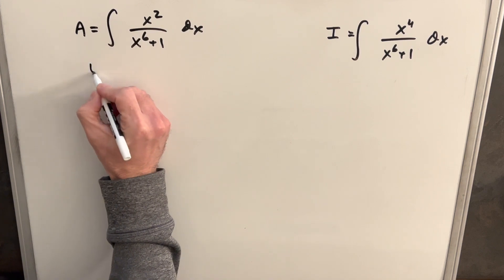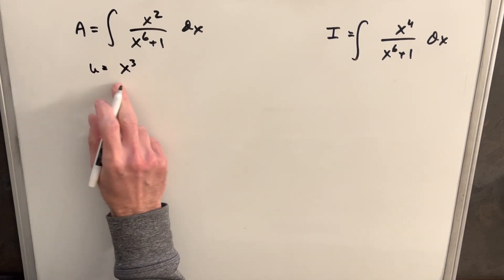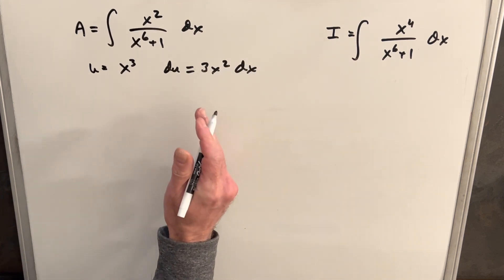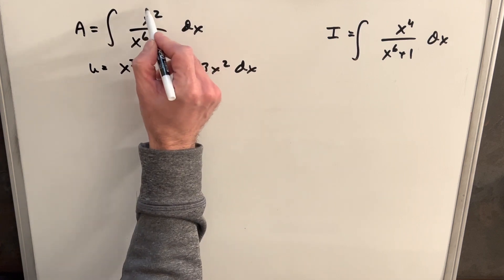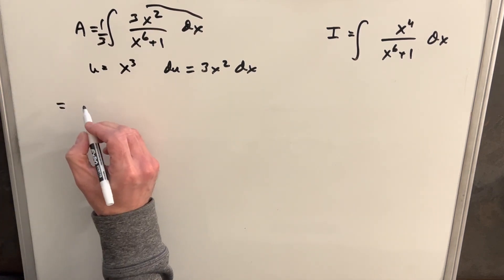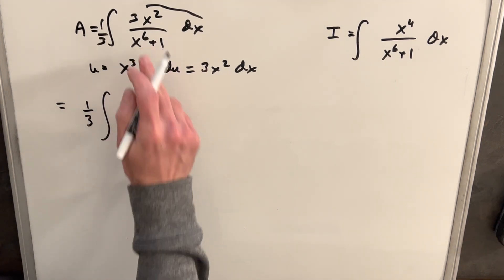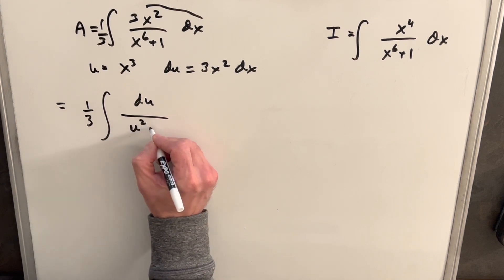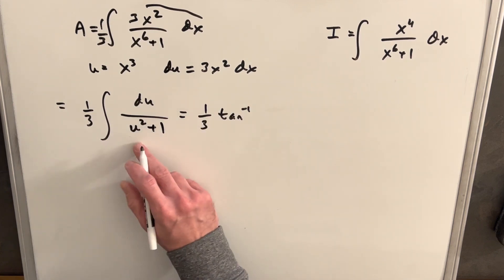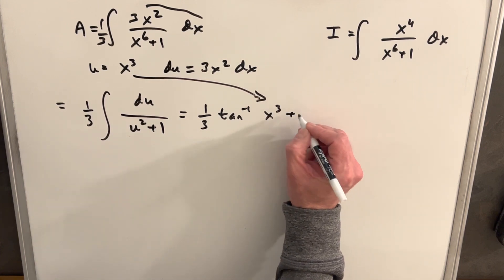We can do a u substitution here. We'll call u equals x cubed, and then our du is going to be 3x squared dx. I can create that same du in the numerator by adding a 3 and multiplying by 1/3. Rewriting this integral A, we get 1/3 du on top, and since x to the 6th is just x cubed squared, we write that as u squared plus 1. Integrating, we get 1/3 arctan of x cubed, plus a constant.